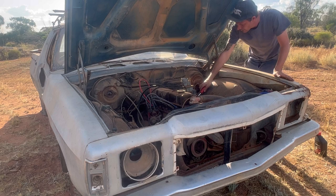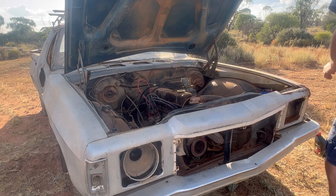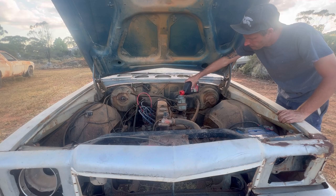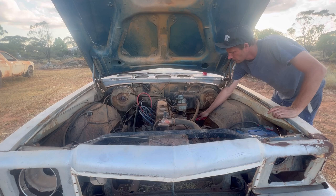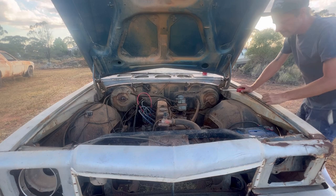Oh my God! The dizzy - fucking got it! Fucking got it straight away! That is why you do up your dizzy clamp. Done straight away. Alrighty, let's go. Sweet, let's do it again.